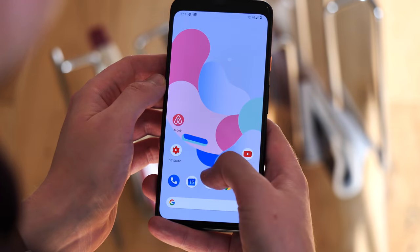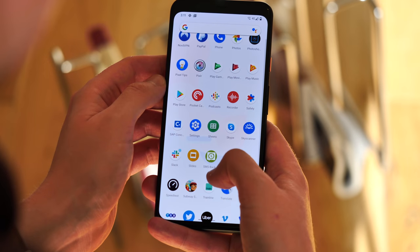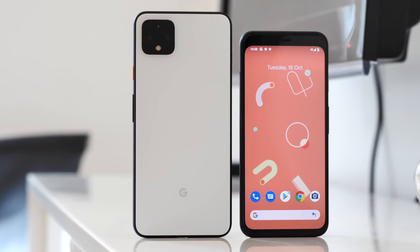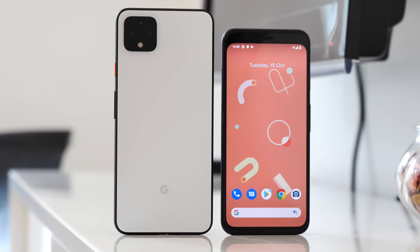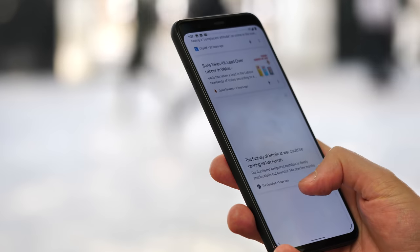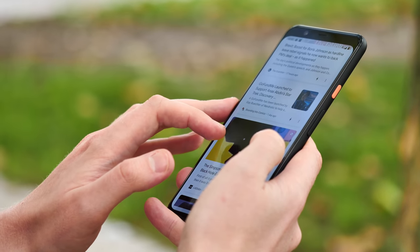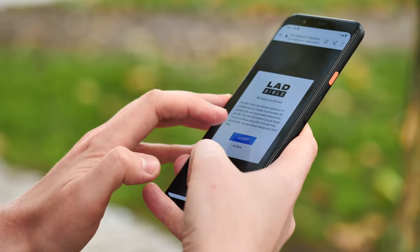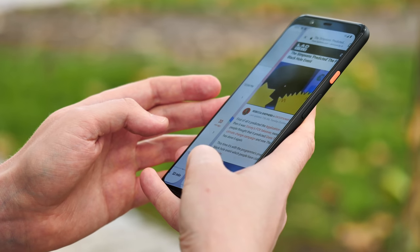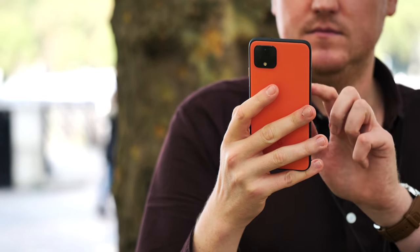The speed and performance of the Pixel 4s is mostly solid. It's mostly the usual stuff you'd expect from a late 2019 Android phone: Snapdragon 855 plus 6 gigs of RAM. 6 is a little on the low side where most rivals are offering 8 or even 12, but I've yet to run into any multitasking issues like I did with the Pixel 3 XL. With Google's speedy software, a fast refresh rate, and plenty of CPU grunt, the Pixel 4 is among the fastest Android phones out there. Hopefully, unlike some previous Pixels, it'll stay that way.